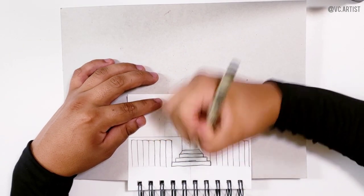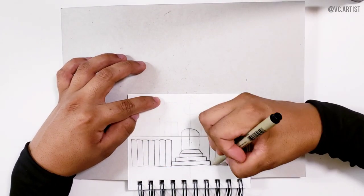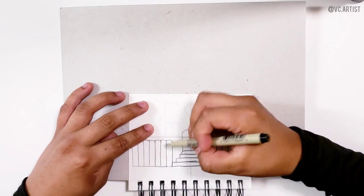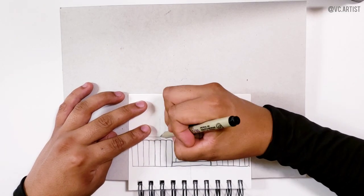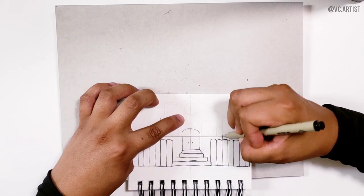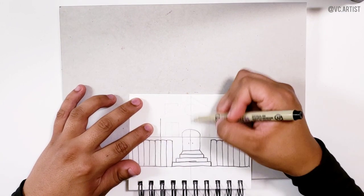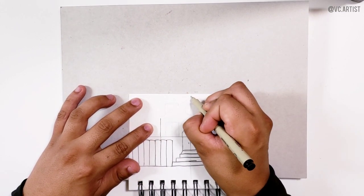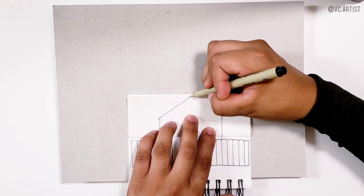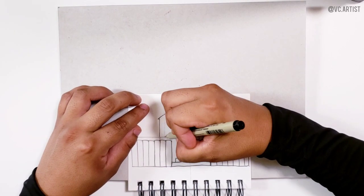We are going to draw a line from one side of the fence all the way across to the other side. After we do this, based on this line we are going to start drawing the rest of the house — one line like this and the other one right here. Then based on the center line, we are going to draw what will be the roof.